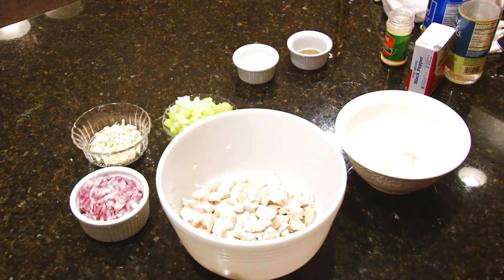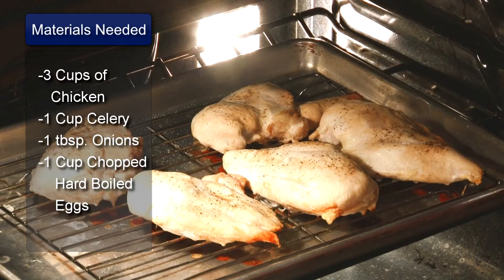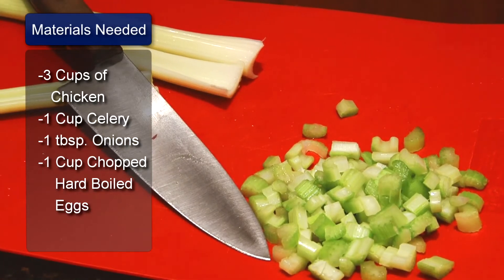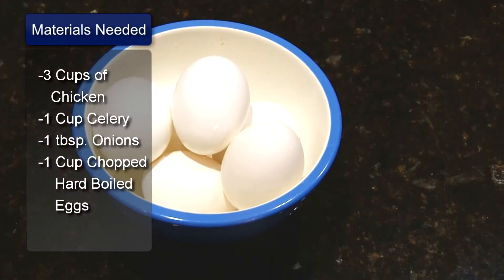Hi, I'm Sue Walker, and I'm going to show you a recipe for chicken salad with eggs. The ingredients are 3 cups of cubed cooked chicken, 1 cup of chopped celery, 1 tablespoon of minced onion, and 1 cup of chopped hard-boiled eggs.